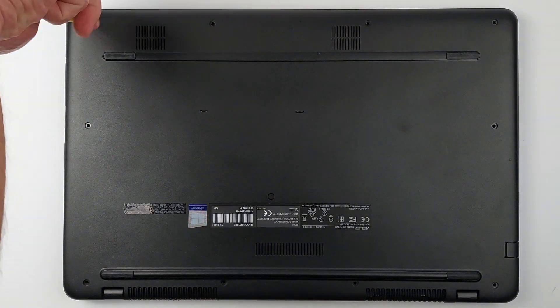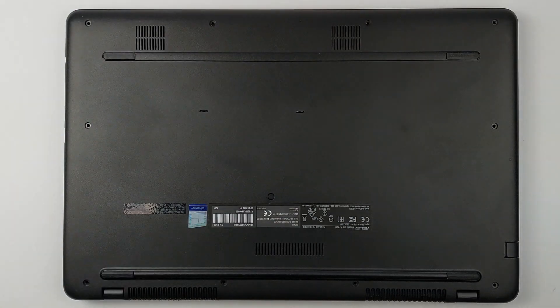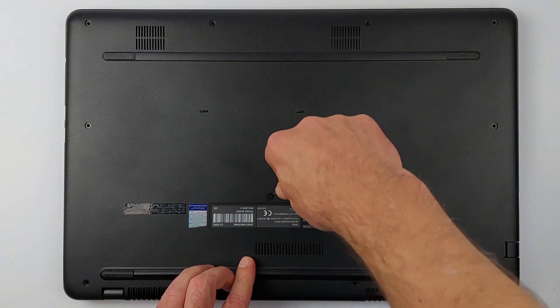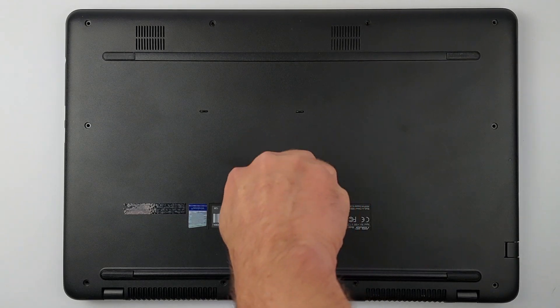Think all screws are out? Not quite. Miss this hidden one and you'll damage the case trying to open it. It's under this innocent-looking cover — super easy to overlook. Lift this tiny cover with tweezers or a small screwdriver, then remove the screw hiding underneath.